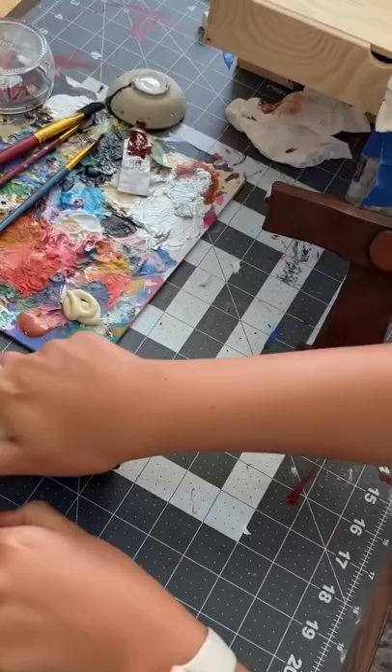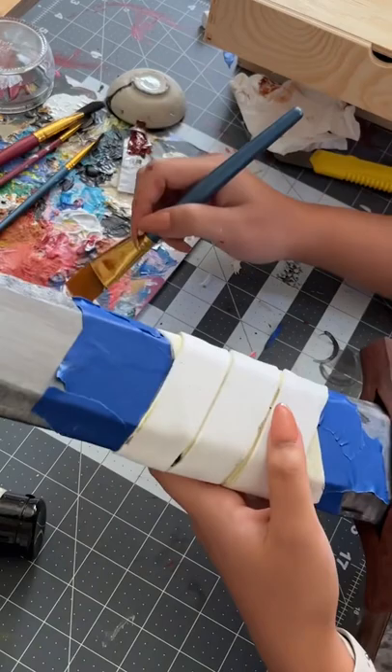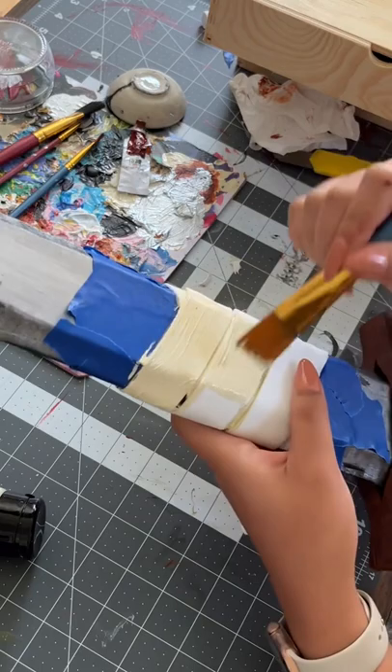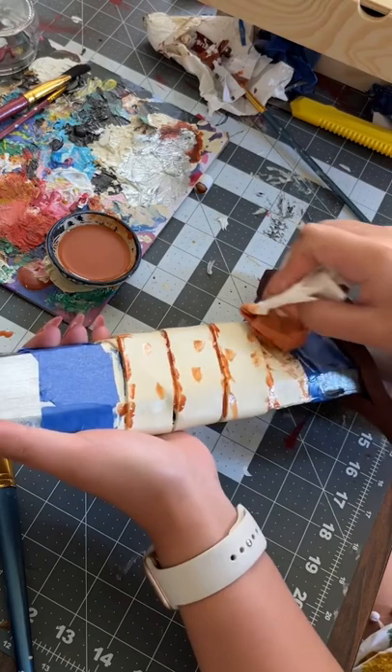I went on live when I first started painting the sword, and because of technical difficulties I could not download the video — that's why there's already paint on here. I used all acrylic paint on all the parts: gray for the sword, brown for the handle, and cream for the wrap. To make everything look old, worn, and disgusting, I used brown and black paint diluted with water and just dabbed it on to give it more character.